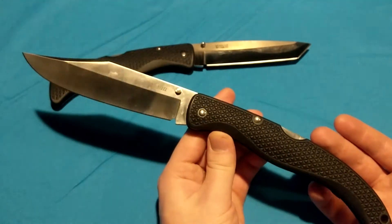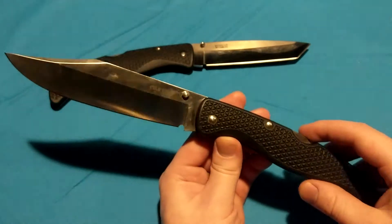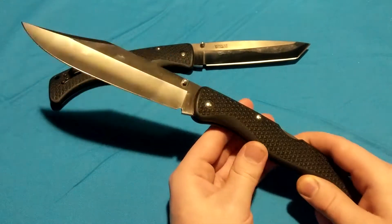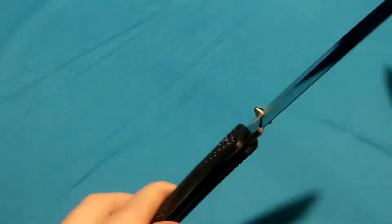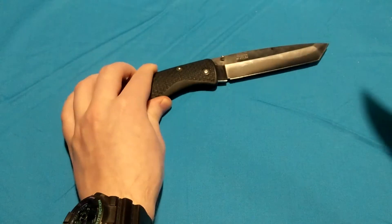Anyway, this is the X2 — just thought I'd do a quick overview of it. It's not really an in-depth review, because they don't make these anymore. It's kind of a collector's piece now, but these are still very functional folders. I love these Voyagers. The pin construction on there — they don't have screws, they're pin construction, so you cannot take them apart, at least not easily or without destroying them.